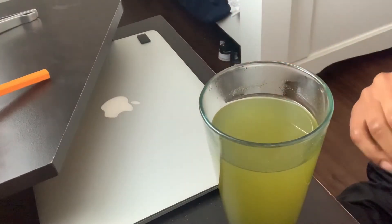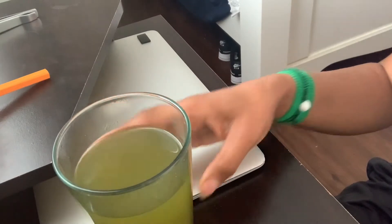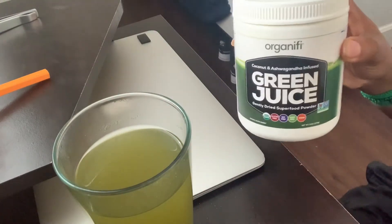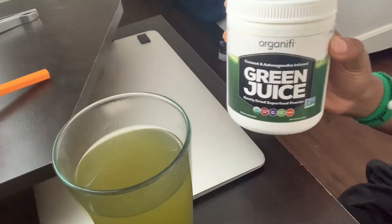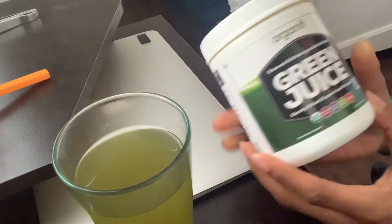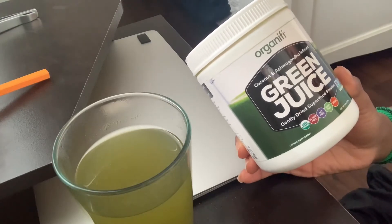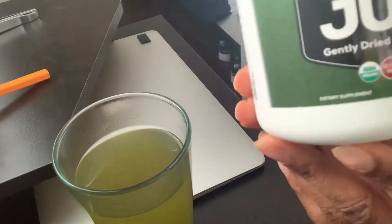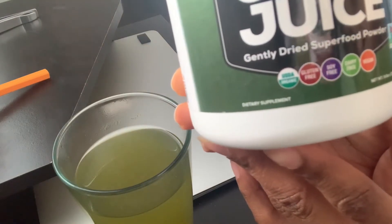Most mornings I make one of these teas — it is still hot, you can see the steam. What I do is put a pot of water on the stove, let it boil, then I use this from Organifi. I am not a sponsor or affiliate of Organifi, but I love their products. There are three different ones: green, red, and yellow. The green one is for the morning, the red one is for midday, and the yellow one is for nighttime. This one is the green juice.